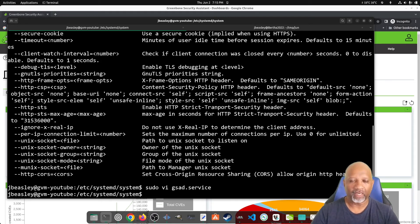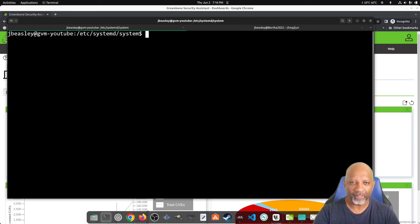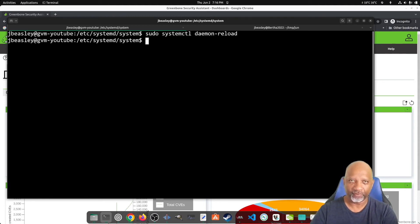We've got the -R port option to redirect from port 80, the -K option giving it the full path to the key, and the -C option giving it the full path to the server cert file. Since we've modified the service, we need to tell systemd to scan for changes using the daemon-reload command, which will reload any changes made to the service files.